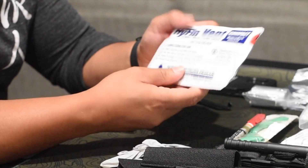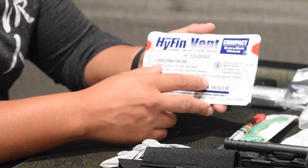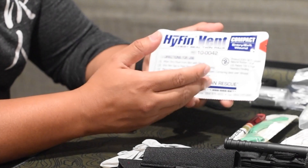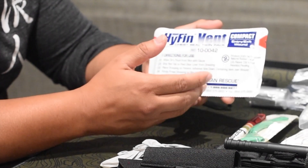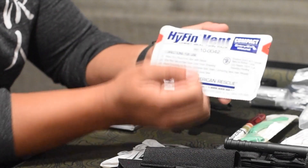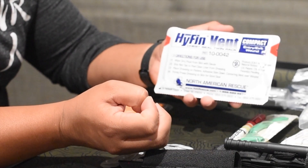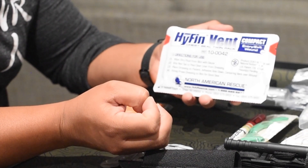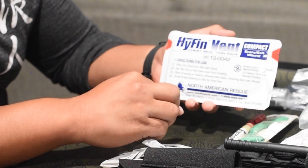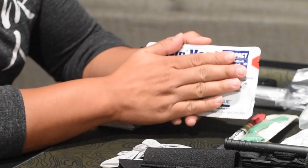The thing you have to note about chest seals on sucking chest wounds is you need to continuously monitor the patient. If they exhibit signs of difficulty breathing or symptoms are returning, you want to burp the chest seal — remove it for a split second, let the person breathe, let any excess air out. I would get my glove finger, stick it in, remove any clots or adhesions that could be blocking passage, and then put the seal back on.